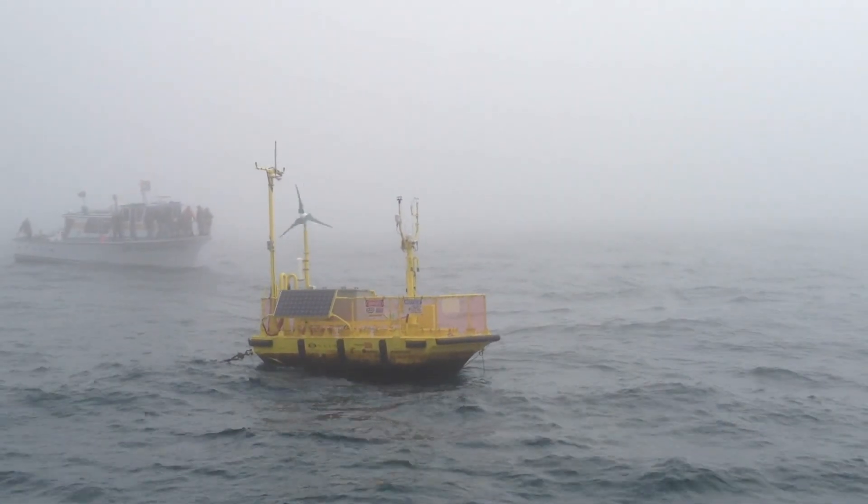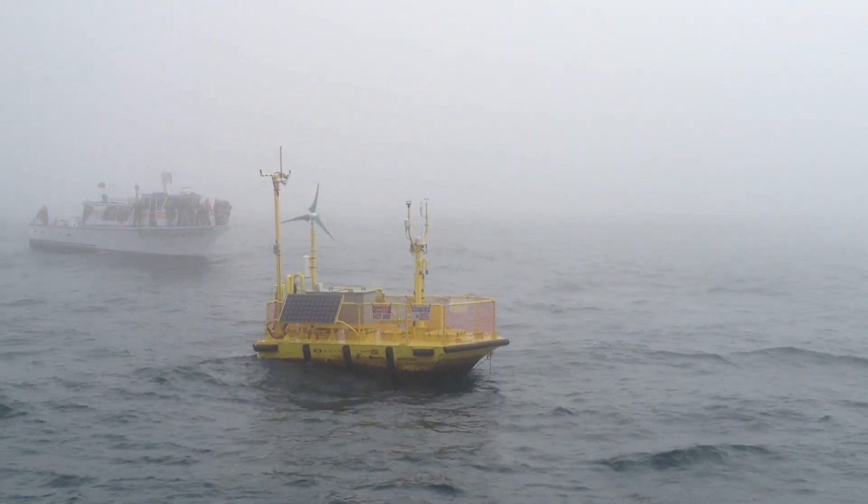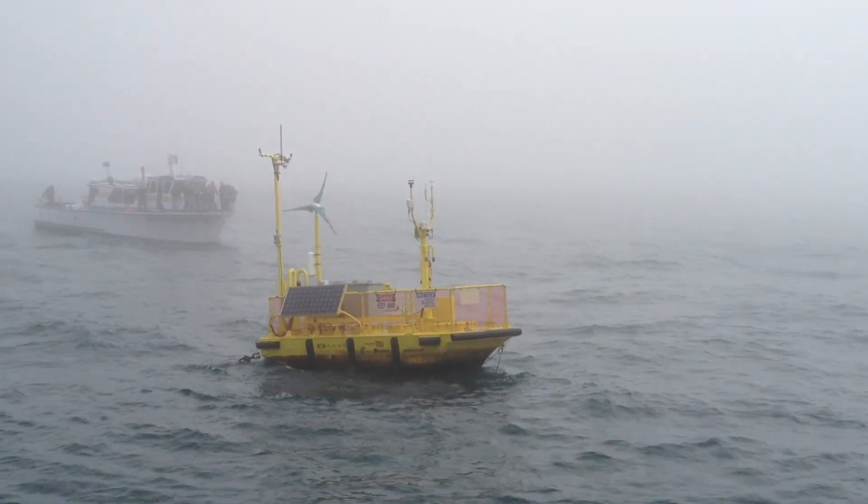What you're looking at here is the Ocean Sentinel. This is Oregon State University's Ocean Test Tooling.